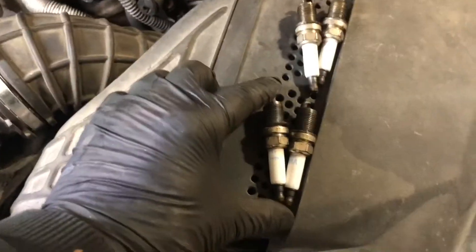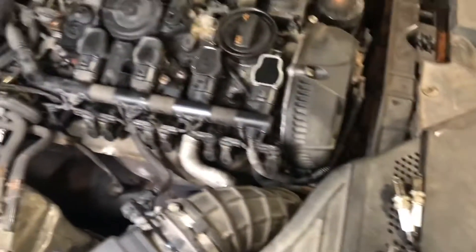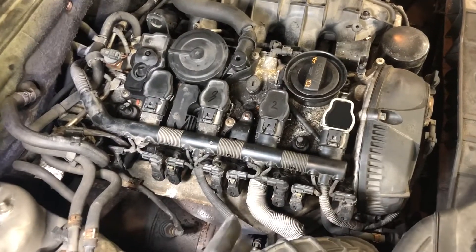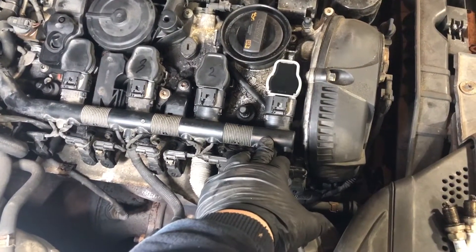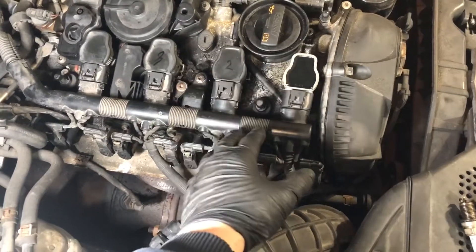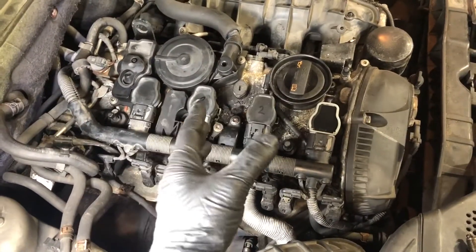And I put a set of spark plugs in it too. Spark plugs can certainly cause a coil to fail — gaps getting big and haven't been changed in probably a very long time. Just something you can check on your own to move that misfire around. If I didn't have a scan tool that told me it was cylinder number one, you can disconnect an injector wire one at a time to do a cylinder balance test, or unplug a coil pack at a time to figure out which cylinder is misfiring.